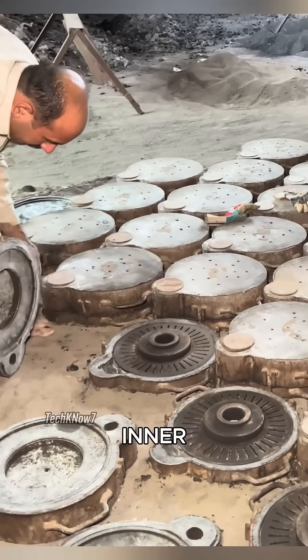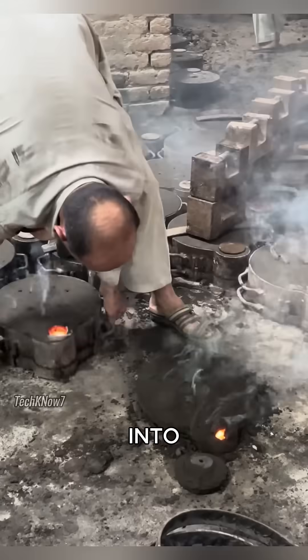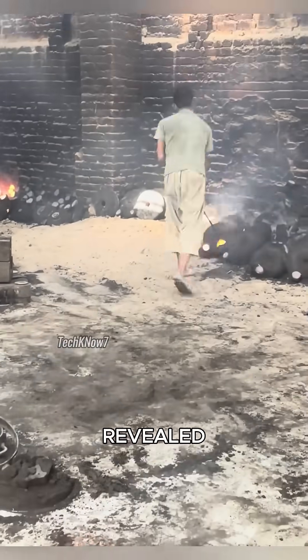A special mold for the inner cavity is placed into the casting, and molten metal is poured slowly into it. Once cooled, the mold is sprinkled with water, broken apart, and the newly cast disc is revealed.